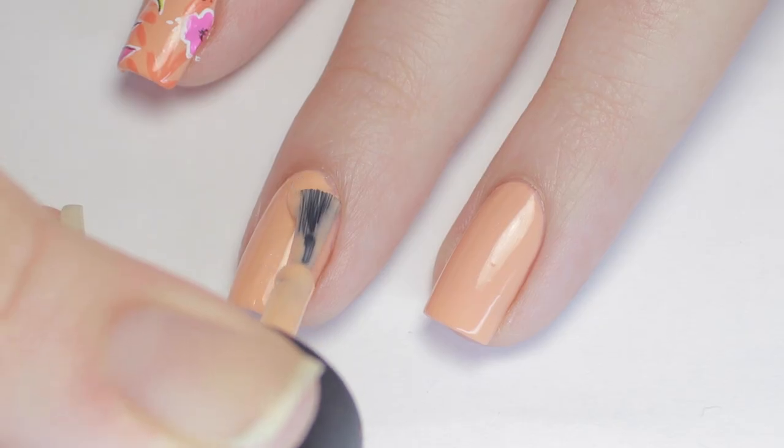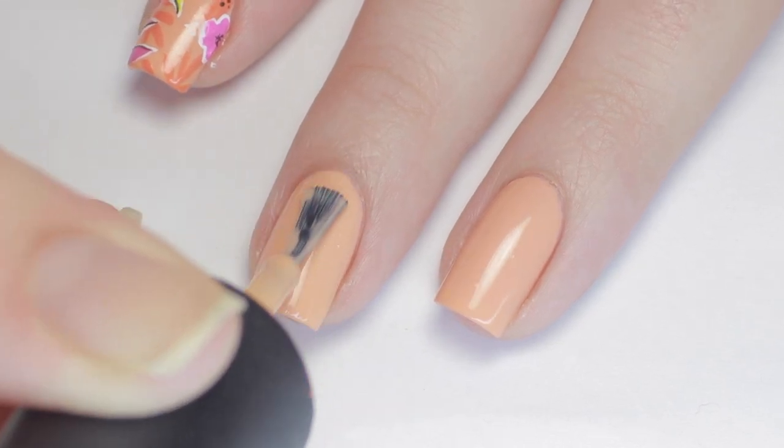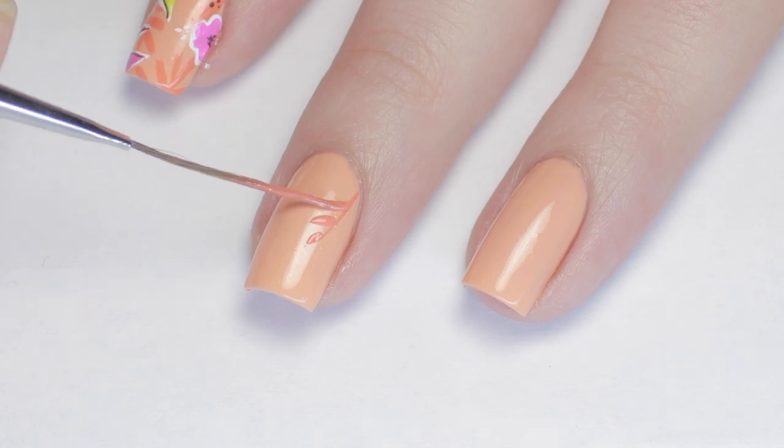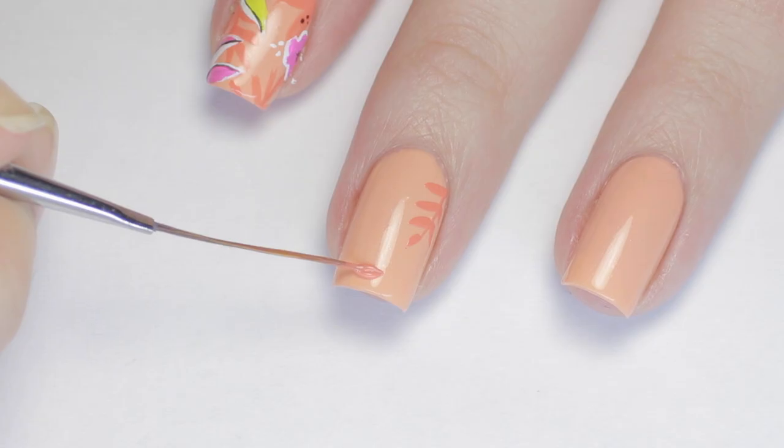To begin the design, I started with two coats of a very light orange color. Next, I used a long striping brush and a darker orangey-coral color to paint in some ferns and leaves.